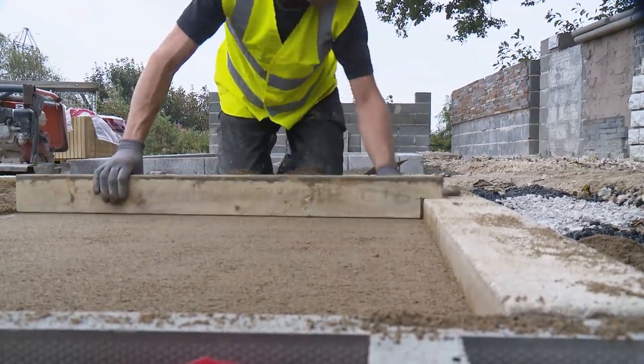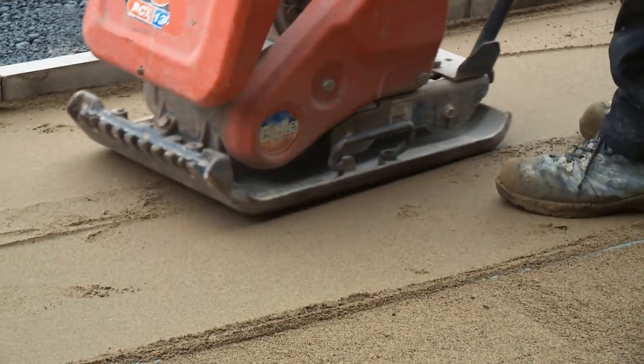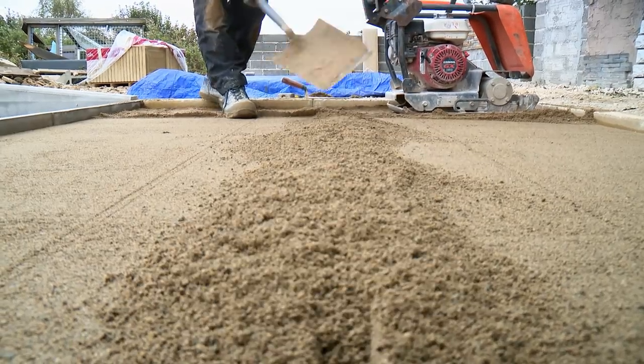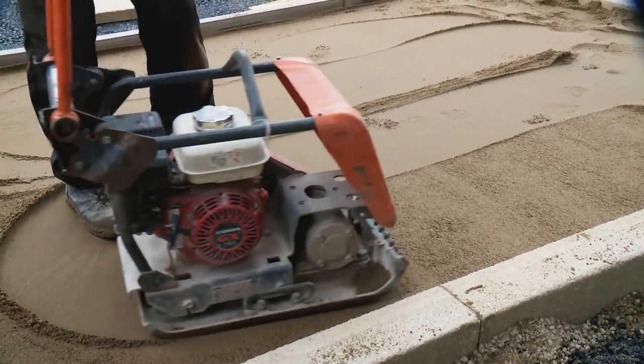Ensure this layer is screeded to the correct thickness. Compact the material using a vibrating plate to achieve a fully compacted smooth texture finish. Take out the screeding rail and make good the void that is left — cover with sand and then screed over again for consistency to ensure a smooth finish.